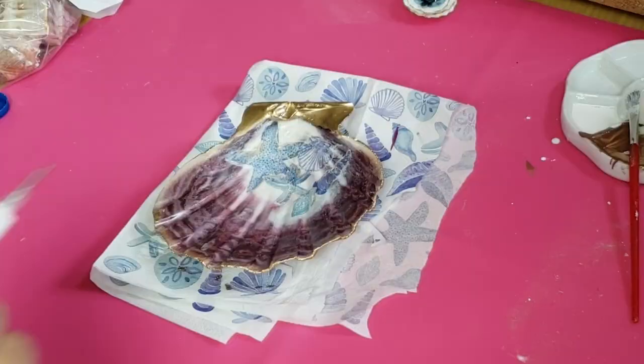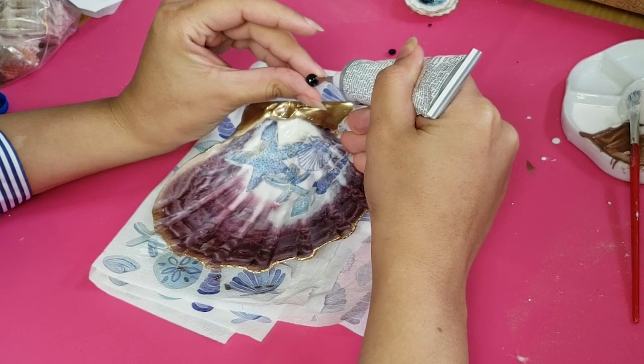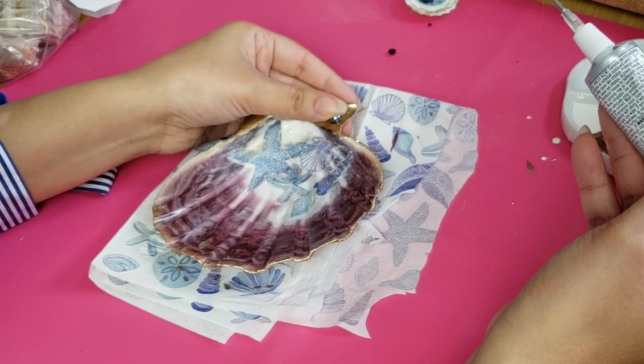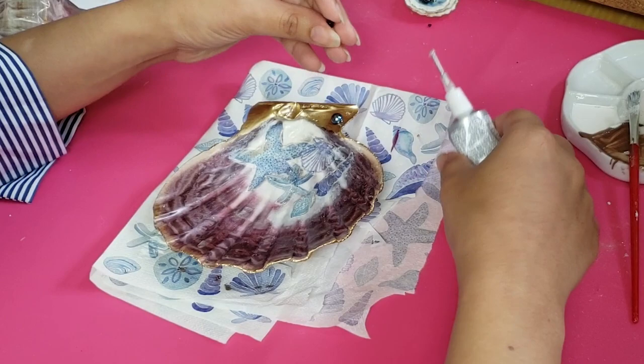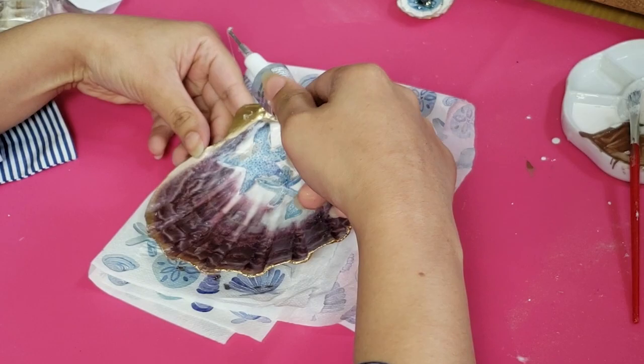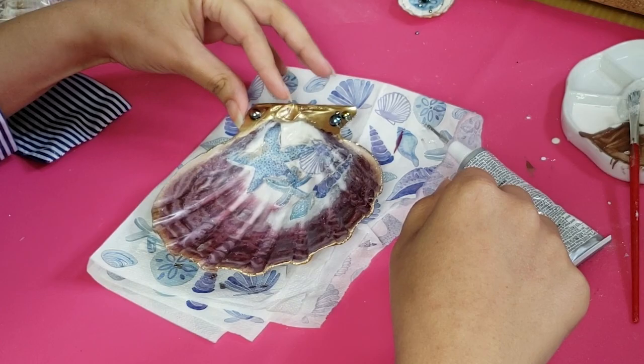Now it's time to add some bling to this larger shell. I'm using these dark faux pearls, which I'm pretty sure I got from Amazon — I'll link to them in the description box if I can find them. I'm using E6000 glue to attach them to the shell. I originally wanted to do something with clay, but that didn't end up working out. I wanted it to look more natural, like you found this really cool piece from the ocean, so I'm not doing a specific pattern — just adding them randomly so that it looks natural. The pearls had a variation of sizes, and I used the back of my paintbrush to help me place and arrange them.